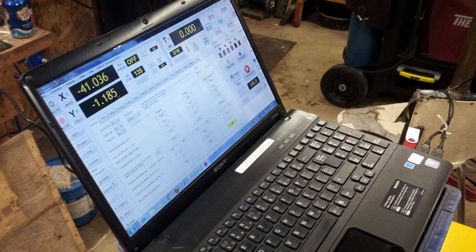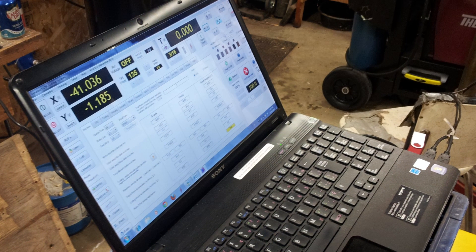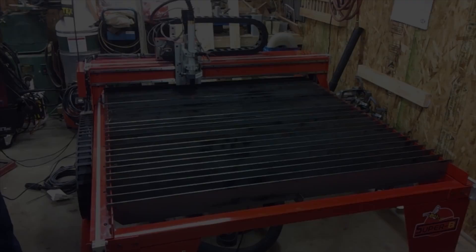I have the control software currently installed on a laptop, but just a note: you will need a screen that's capable of displaying 1080p — that's 1920 by 1080 — so the application displays correctly.